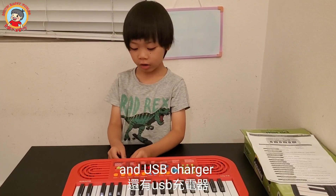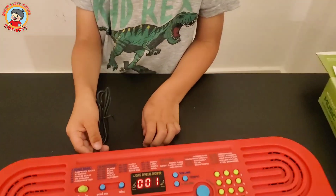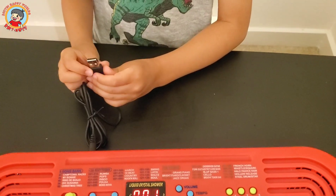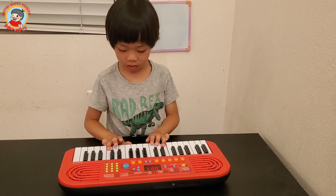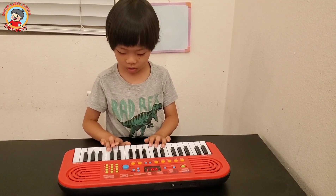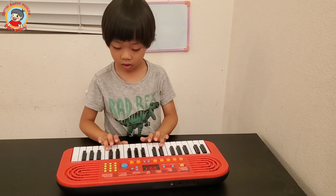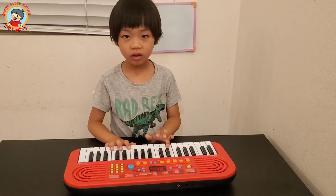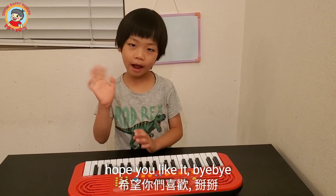A USB charger. That's all for today. Hope you like it. Bye-bye.